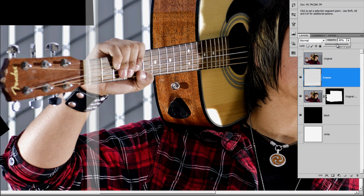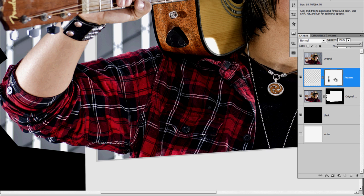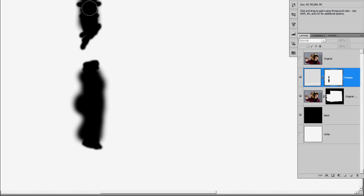I'm going to drop the opacity down so I can see the original layer behind it. I'll put a mask on here and with a nice hard edge brush I'm just going to brush out where the frame overlays the original layer, so it looks like the frame is going behind the arm. I'll click on my mask and get a couple spots that I missed. That looks good.